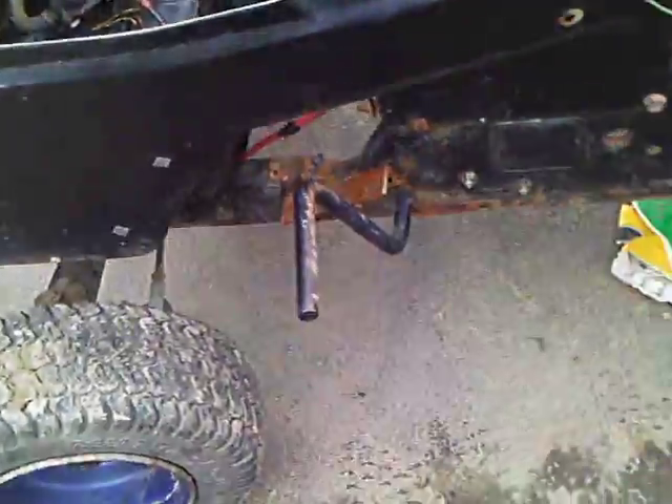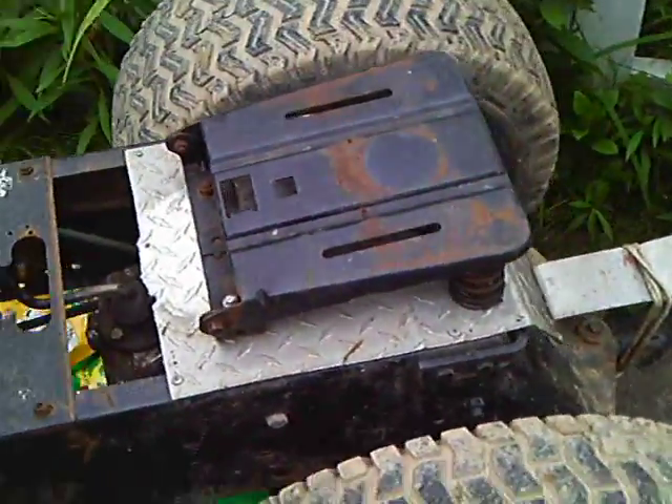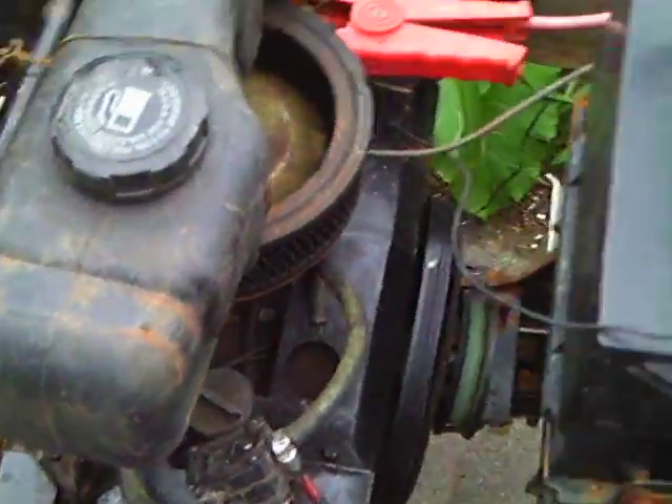I've had some problems with this — it hasn't been working correctly with the engine, so I've got to get that working. As you can see I got a seat, the gas tank is temporarily in, and some wiring.